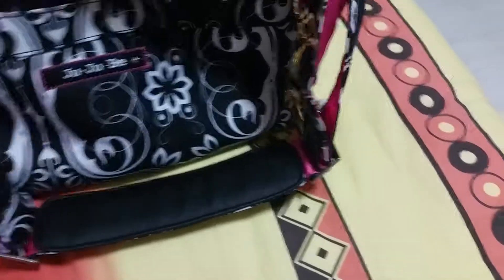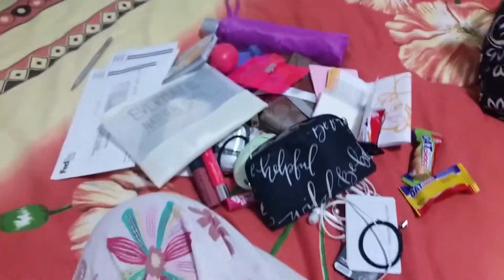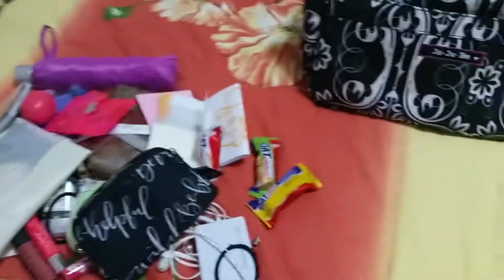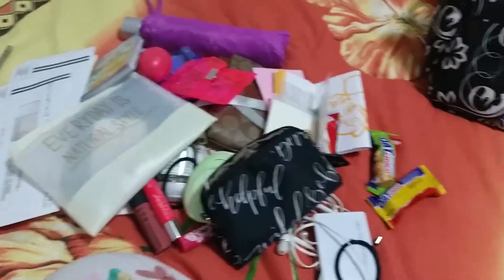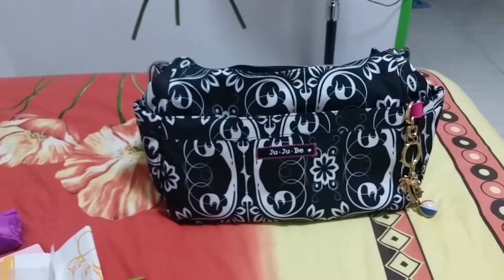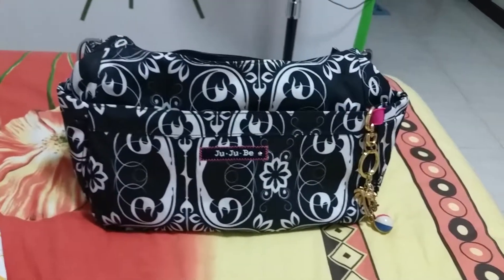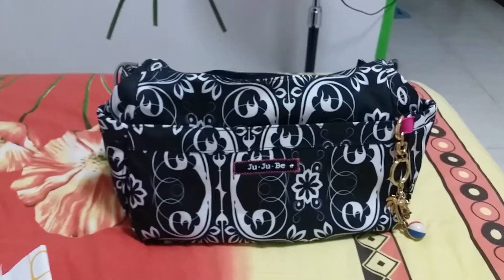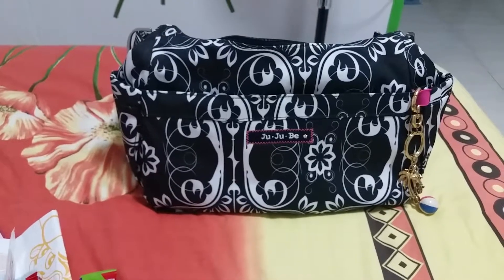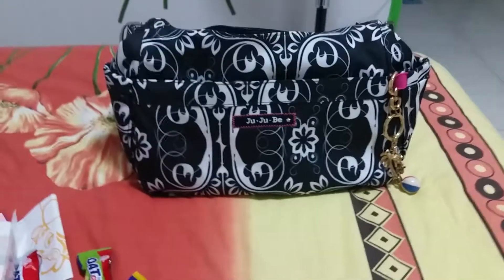So that's the empty bag and all the things I managed to fit in. As you can see, it's not fully packed — I just want a light bag so it's not too heavy when I walk. I hope you liked this video and that I was able to share what you can put in your Hobo Bee. Thank you for watching — until next time, bye!